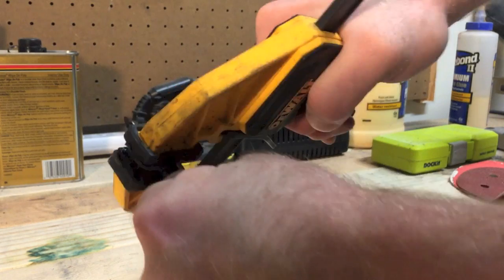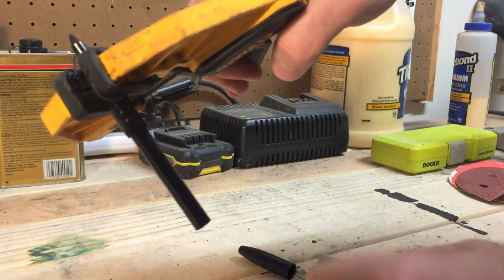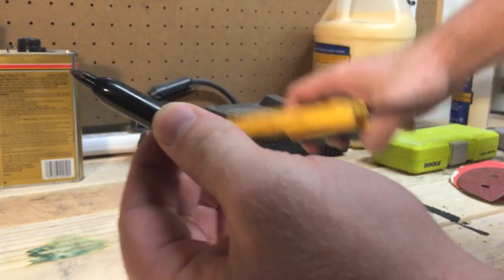I used this style of clamp because it has rubber grips on it, and you want that to avoid scuffing the parts that you're going to end up using in the final product.